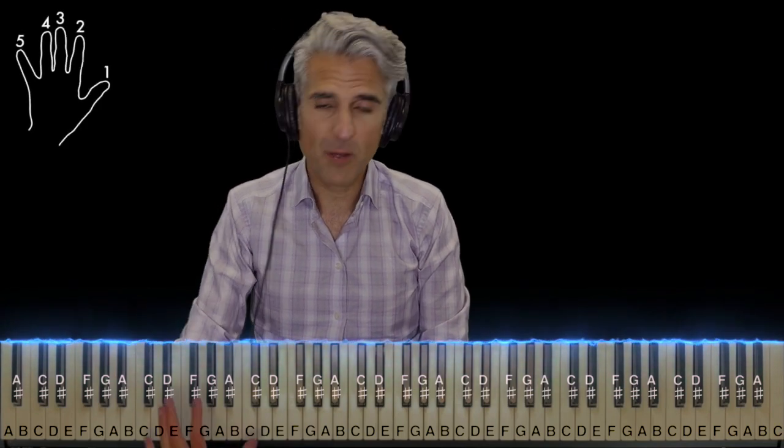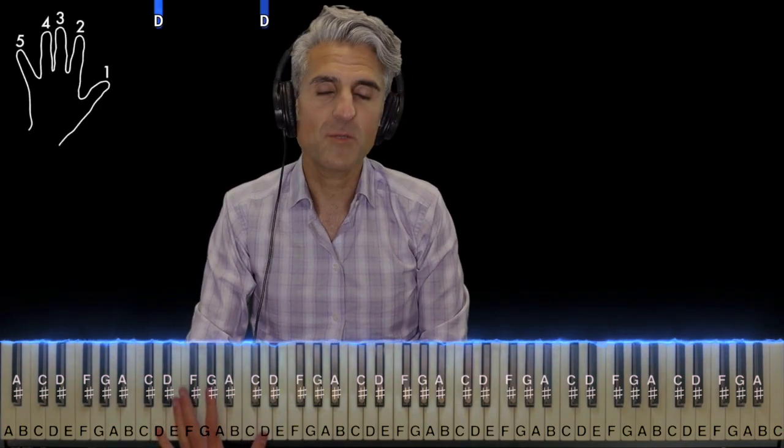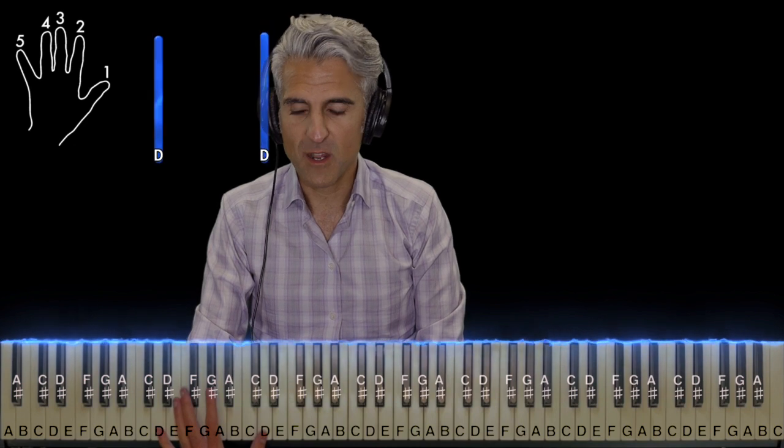Alright, everything, or almost everything, is in octaves. It's in the key of A major, so let's start out with the left hand first. I won't bother naming two of the same notes, since pretty much everything's in octaves.